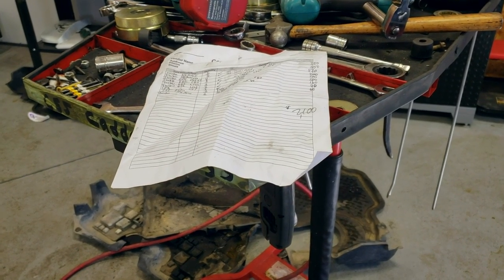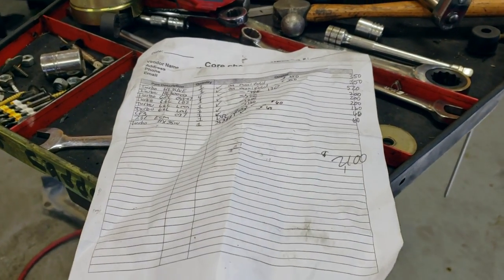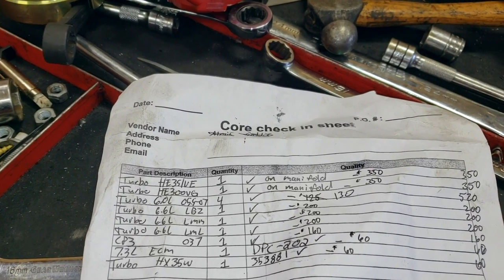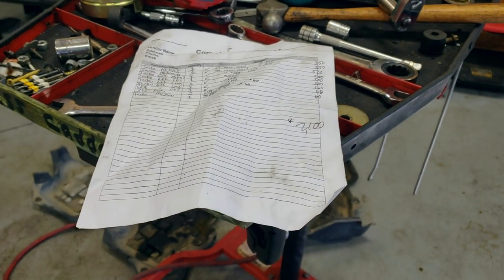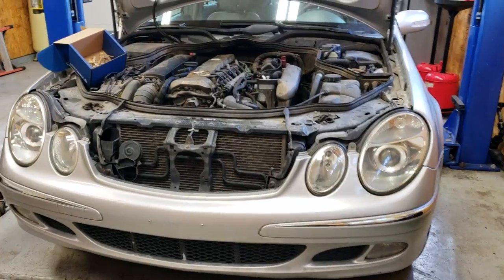I thought this was probably an estimate for a new turbo and that's why the guy sold the car so cheap. Then I simply folded the piece of paper over a little bit more and found that it's actually a core check-in sheet. So apparently this guy sells broken cars and also sells auto parts.